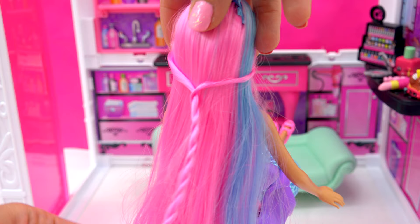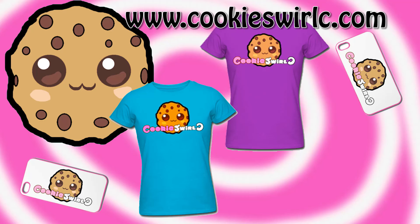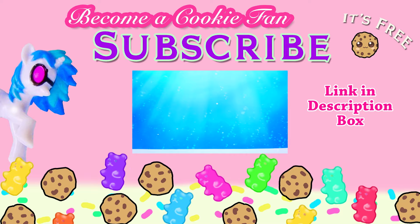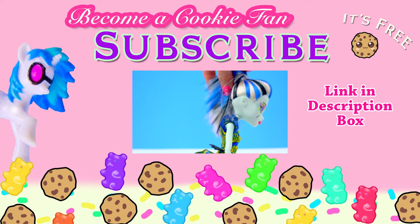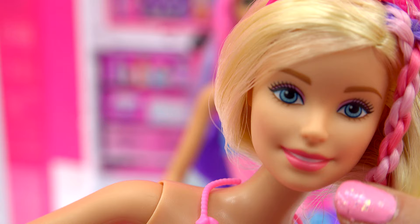I hope you enjoyed this video — twist on over to my next video, I will see you there! Bye, cookies! Cookies, how well were you paying attention to the video? Do you remember how many purple strands did this beautiful blonde princess have in her hair? Do you remember? Was it one, two, or three? Put your answer below in the comments. Bye, cookies!